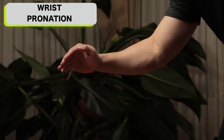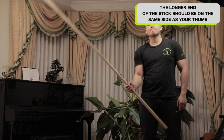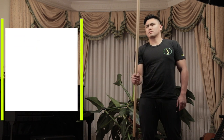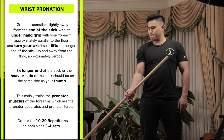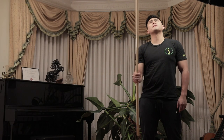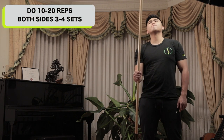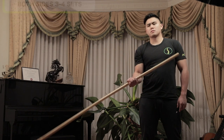The longer or heavier end of the stick should be on the same side as your thumb. Do this in a slow and controlled manner, working on both the eccentric and concentric phases of the movement. The eccentric phase elongates the muscle fibers while controlling the movement, and the concentric phase is where your muscle fibers contract and shorten as you turn the stick into pronation. Do approximately 10 to 20 repetitions on both sides, three to four sets.